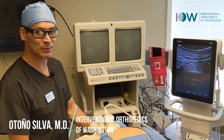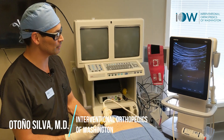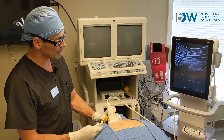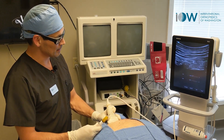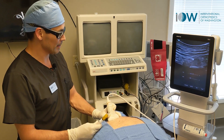Dr. Silva here at Interventional Orthopedics of Washington, where we're doing injections into the costovertebral joint. Here on the left side, this patient has some back pain and is experiencing it localized upon palpation.